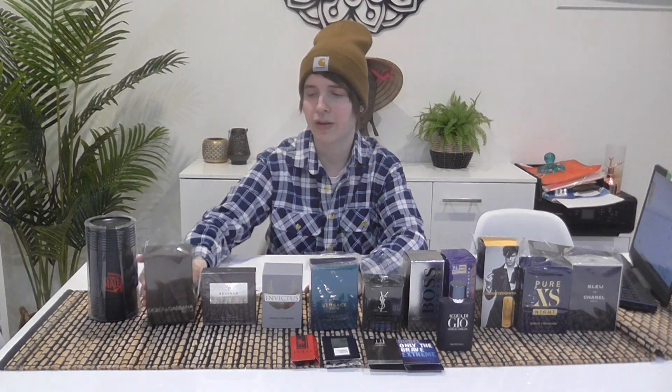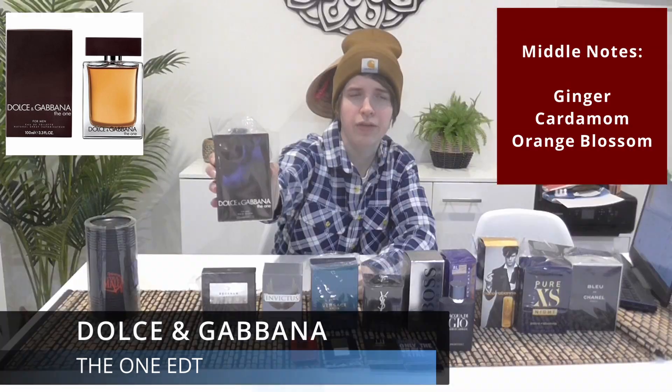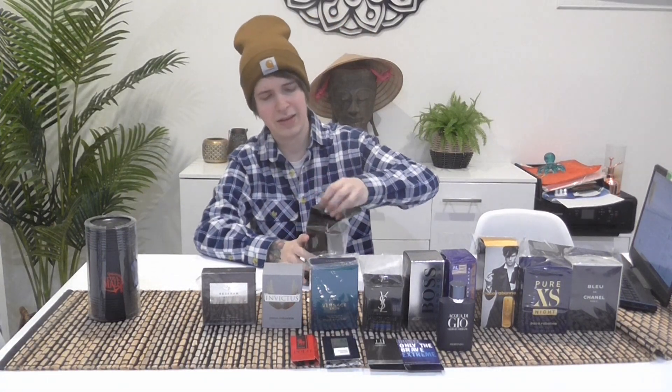The next is Dolce and Gabbana — sorry, I don't know how to pronounce things because I'm still new. It's the iconic one, just the EDT version, the old classic. It comes in that kind of bottle. I've got a spray on a piece of paper here so I already know what it smells like.